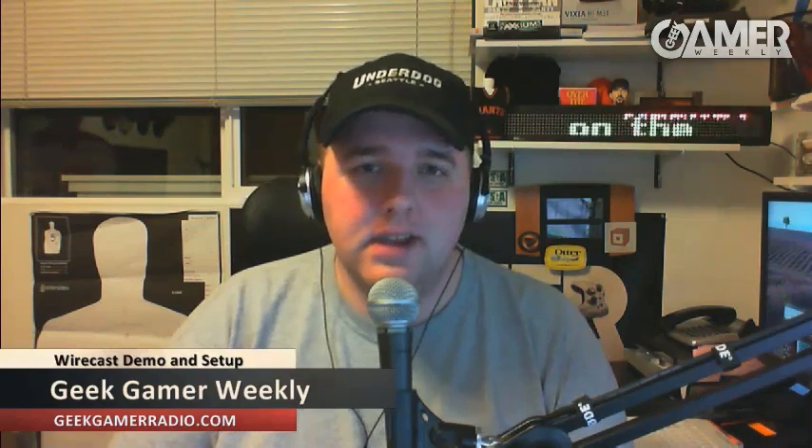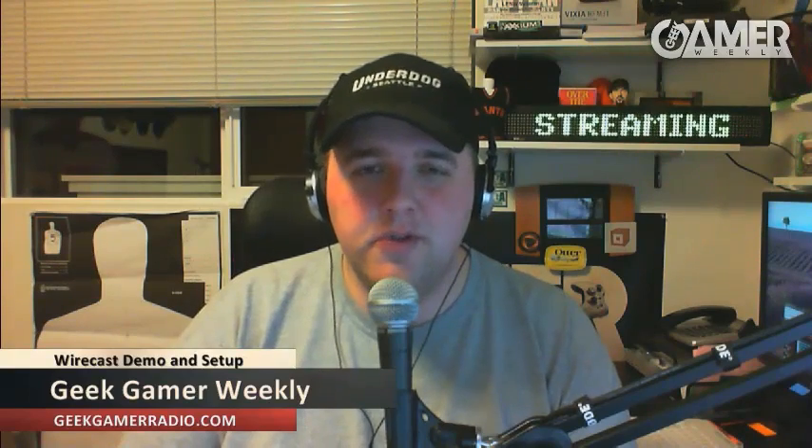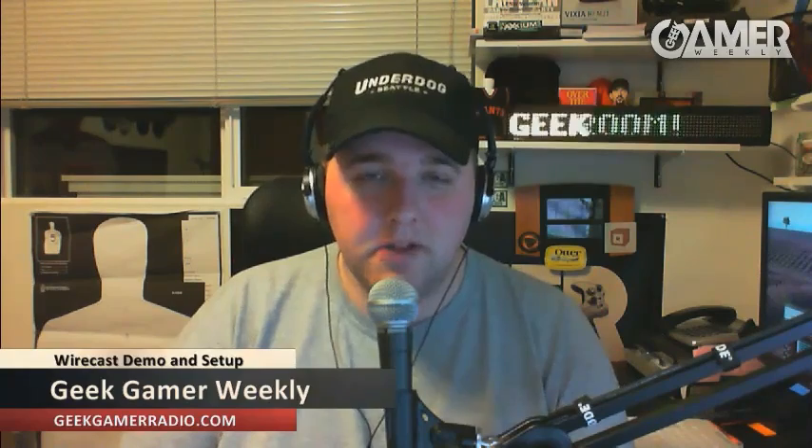Hi, everybody. My name is Chase Nunes, and I'm one of the hosts of the worldwide popular podcast called Geek Gamer Weekly. We do a weekly show talking about the latest in geek and gaming topics. You can find our show on our website at geekgamerradio.com, as well as on most of the popular podcast clients out there — iTunes, Zune, and many others.